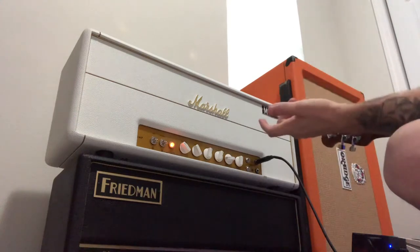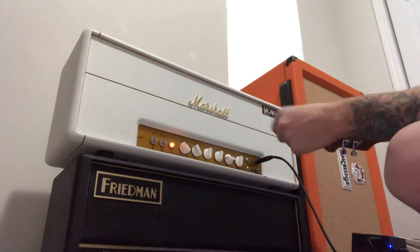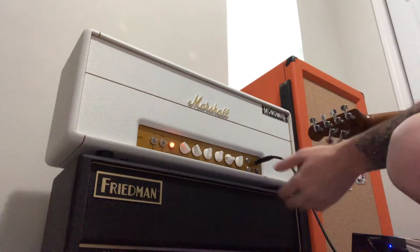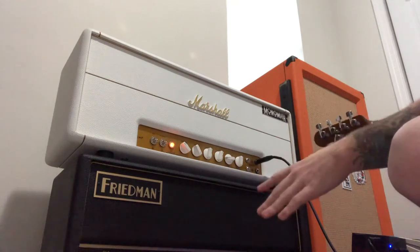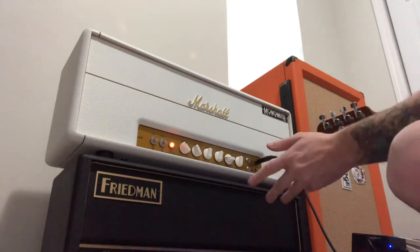There's like a thump knob or resonance knob in the back with a three-way voicing toggle. One is pretty much like a Butterslacks because it's super, super dark. And honestly, I was messing with it just a minute ago and it sounded just like sort of in the realm of the Friedman, which I thought was kind of interesting.